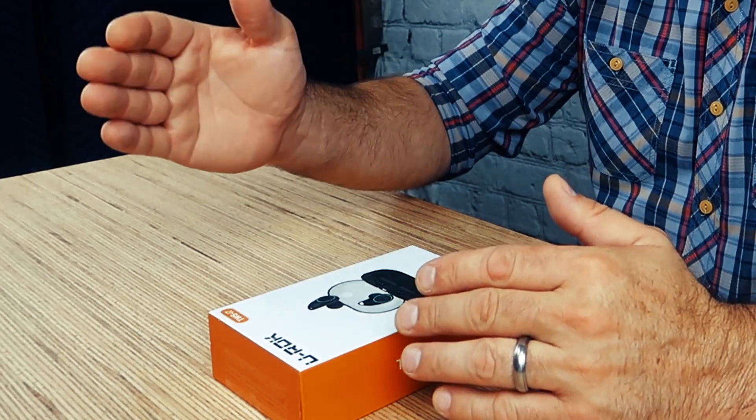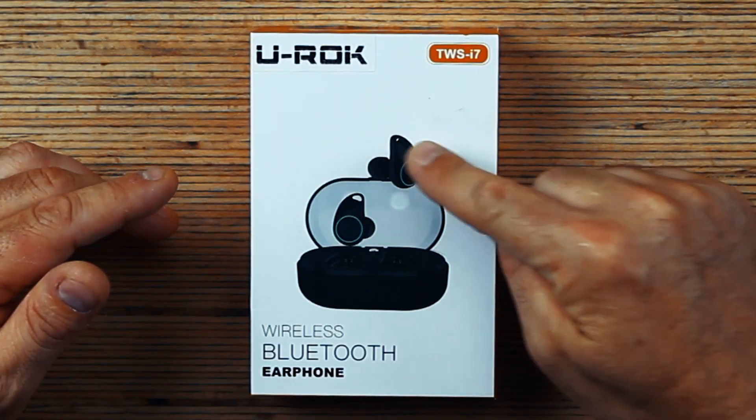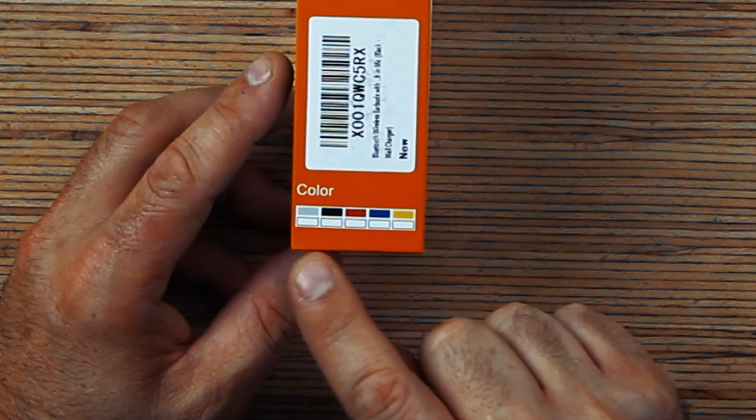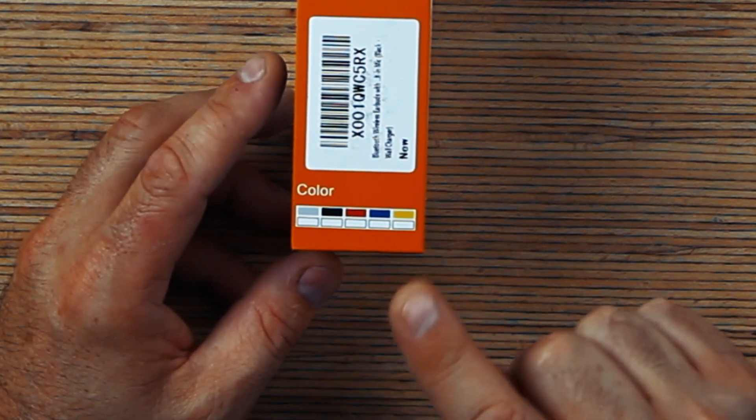I chose these to show you guys because these have a unique design, a unique way of holding themselves in your ear. And they have a great charging case that's small and compact. They come in gray, black, red, blue, and yellow.